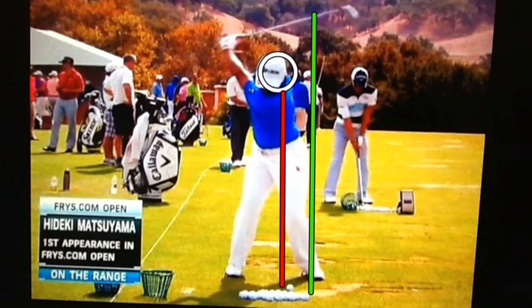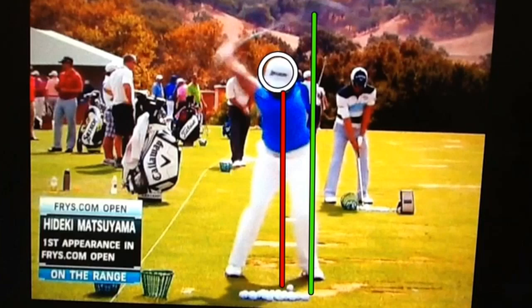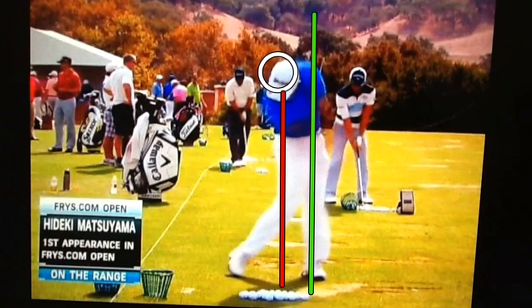As he starts back towards the ball, what I want you to notice is that before those hands actually begin to drop, he gets right back in that circle and stacks everything back up where it was at address. This is really textbook and an absolutely great position to be in at the top, starting your way down — everything stacked so that he can rotate out and through and let everything drop and keep his head on the ball.